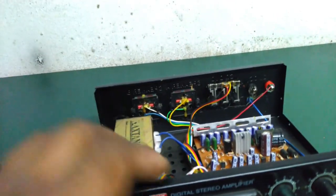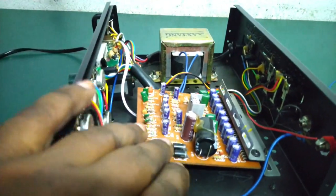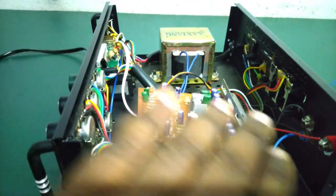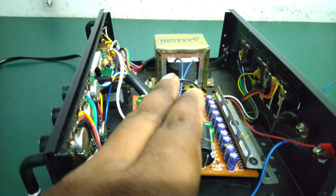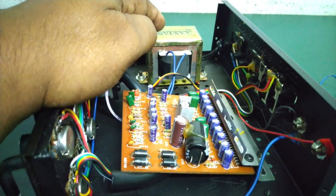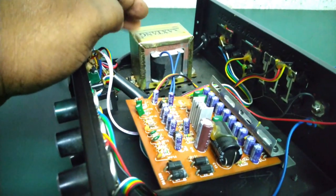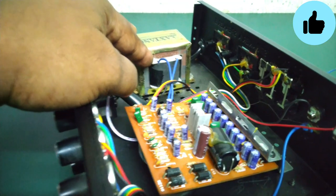We have to put the power supply into the power supply. The supply will be shorter. We have to do this, and we have to put the power supply in to get more. We have to melt.